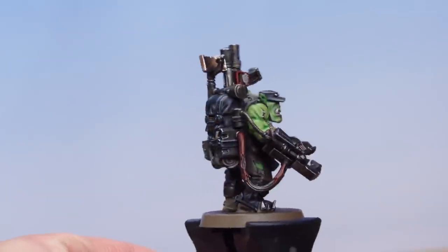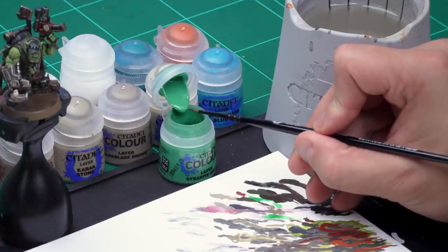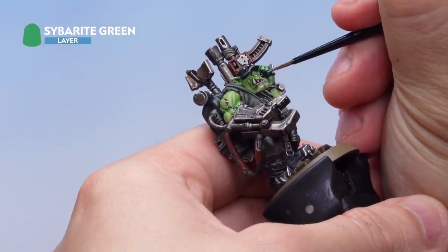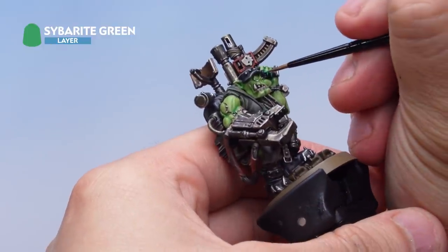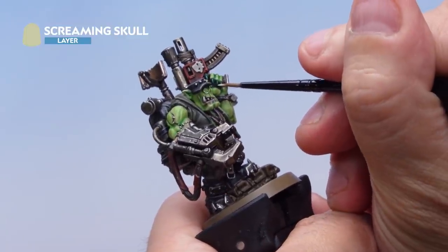That's the cream areas done. Now let's highlight the fingernails: one quick highlight of Sybarite Green and then a tiny dot of Screaming Skull afterwards. For the Sybarite Green I'm not going to use the palette — just get a tiny amount on the end of the brush by touching the paint in the pot. That's all we need. Then up onto the Orc: a quick cheeky highlight onto the edges of all five fingernails. Then with Screaming Skull, just touching the absolute tips of the fingernails or claws at the very tip to make them look shiny and sharp.